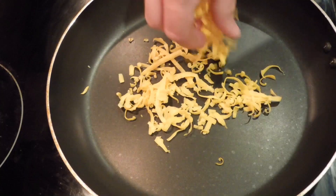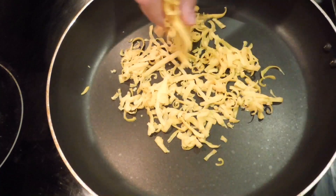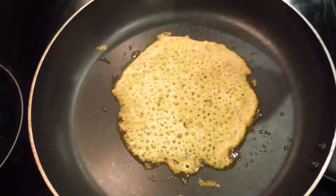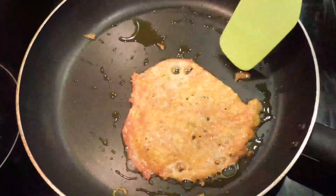Grab a nonstick skillet and let's get to it. Heat the skillet on high, then once heated, reduce to medium-high and put a handful of full-fat cheese down in a taco-shell-sized circle. Let the cheese fry until the bottom becomes brown and begins to float in its own oil. You'll then be able to gently work your spatula under the cheese. Flip it and let it cook for about 10 seconds.